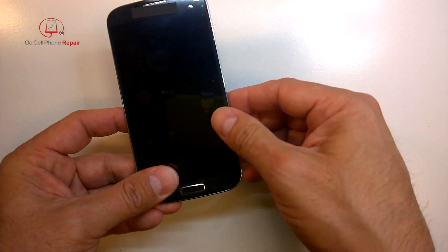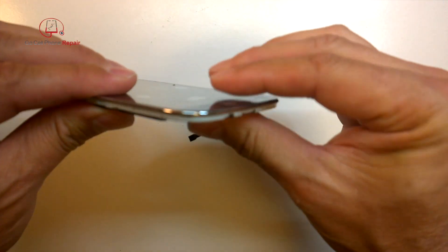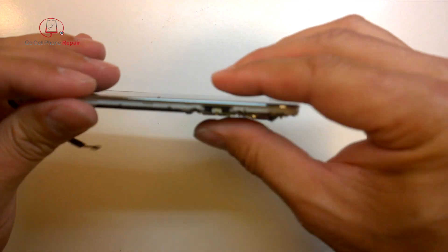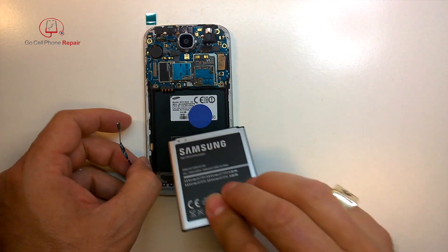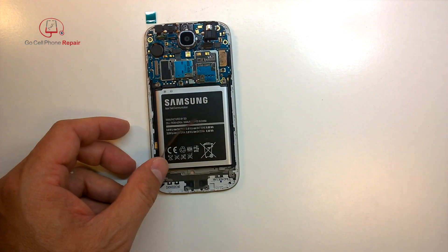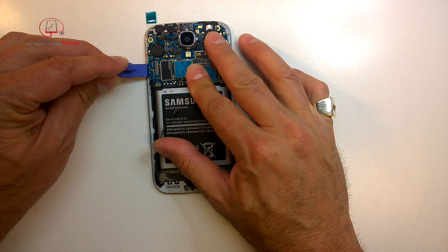From here, go back and check the home button to make sure it's clicking, and work your way around the side. You should not have to apply much force — you just want to make sure everything's sitting flush. Then go ahead and install the battery. If you want to double check, hit the power button and everything should be working like new.